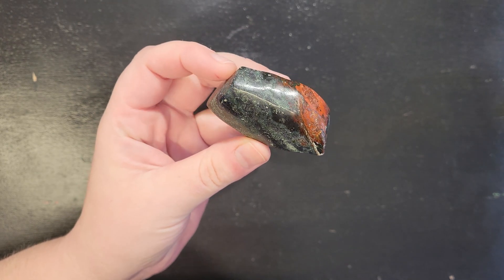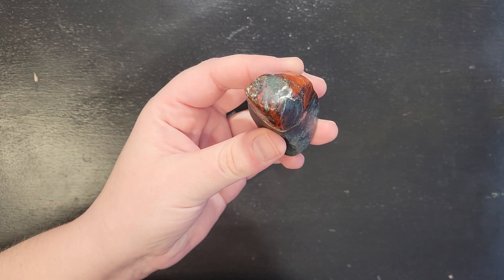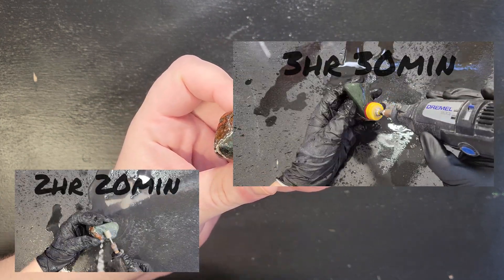So you know, I never finish a rock in one day — I always spread it out over several days. In total, I spent 2 hours and 20 minutes shaping, and 3 hours and 30 minutes polishing.